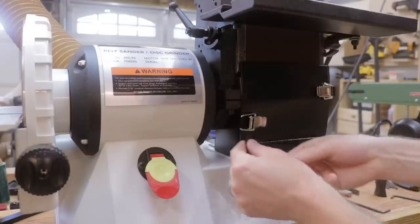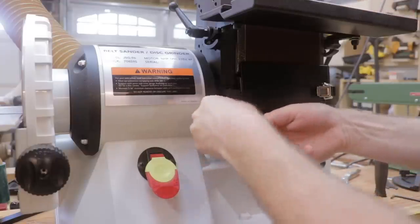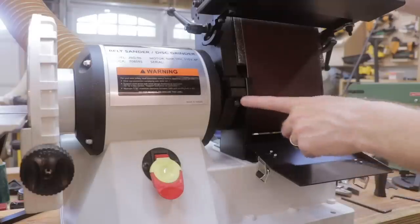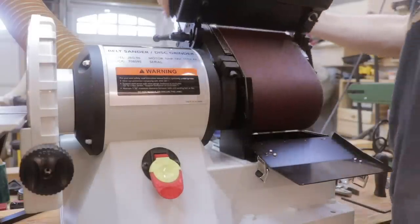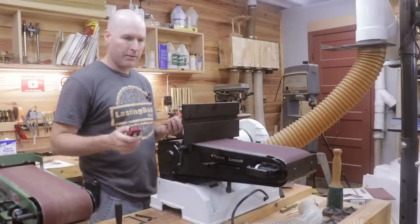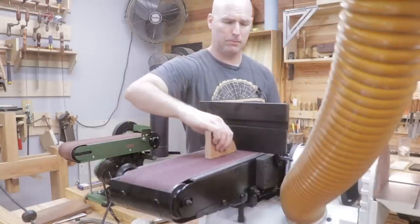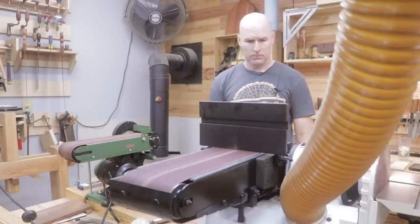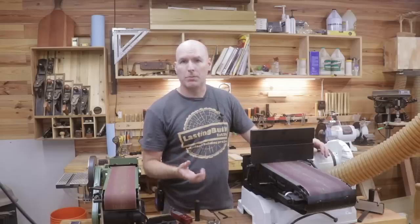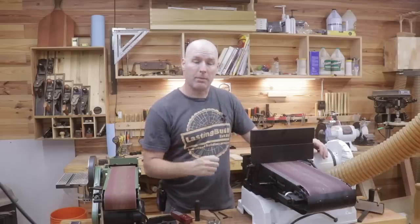So now let me show you how to change the Jet from the vertical to the horizontal position. There is a single allen bolt — once that bolt is loose and these little doors are open, it's pretty easy to just push it right over. I'm going to turn my dust collector on and show you how the belt works on the Jet. With the Jet there's a lot more power in the belt sander — you've got to hold that material quite tight or it'll throw it right out of your hand.